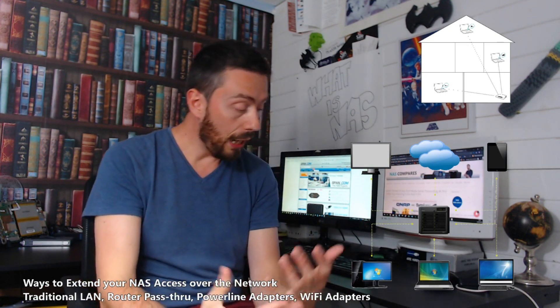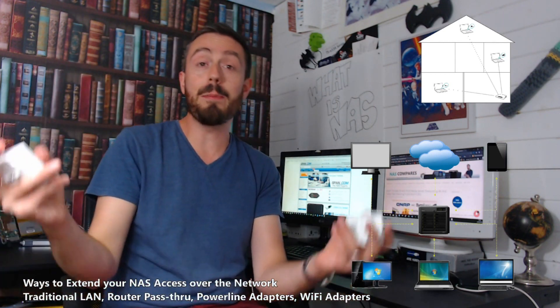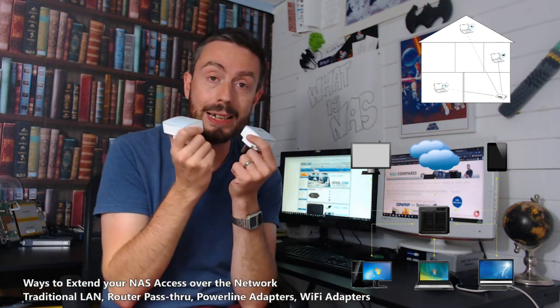Of course there are other ways, and these are the ones I'm going to talk about today. For me, rather than save the best for last, I'm going to tell you the best first: power line adapters.